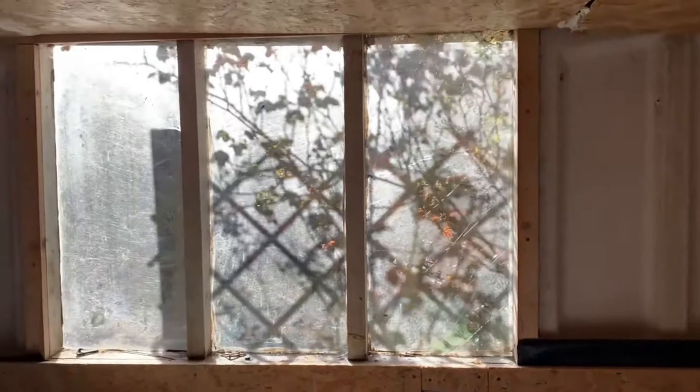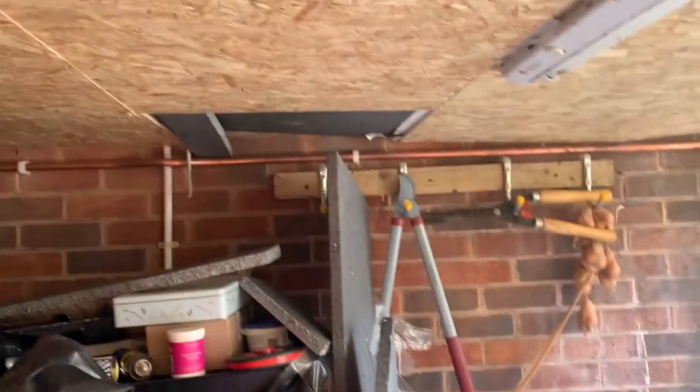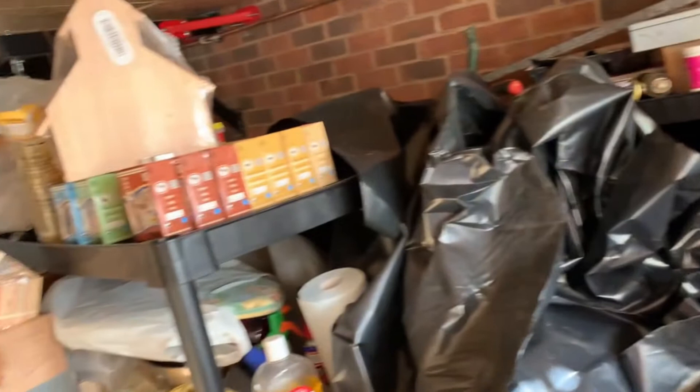A couple of pieces still to go but they're just little tiny pieces. I think this is where the white goods are going to live. One piece of roof to put in when I can get to it with all this garbage.